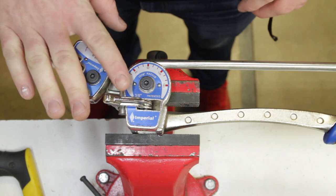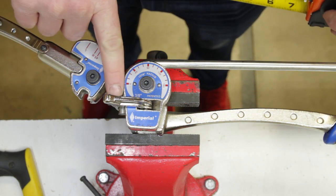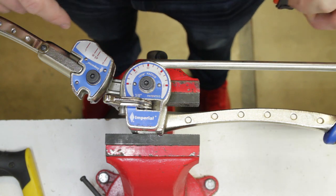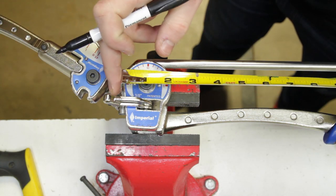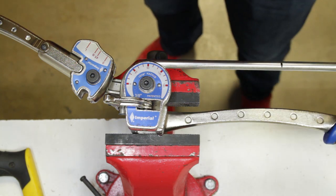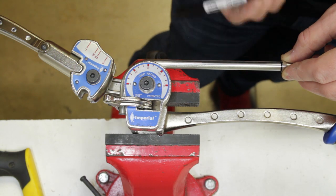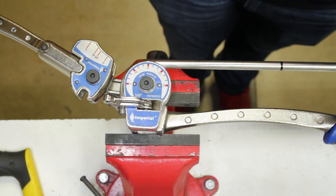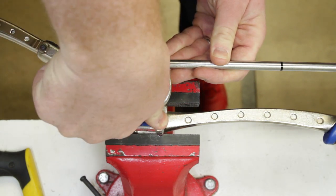With the tubing still in the bender it's easy to take the next measurement. We're looking for six and a half inches from the center line of this tubing to where the center line of the next bent leg is going to end up. The shoulder of the bender ends up about in the middle of the tubing, so measuring from the backside of the bender we mark right at the six-and-a-half-inch mark. Same as last time, we take a ferrule and slide it up to our mark and scribe it all the way around, because on more complex shapes you need to be able to see that mark from all sides as you go around.